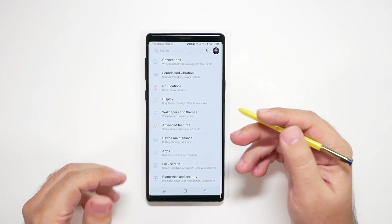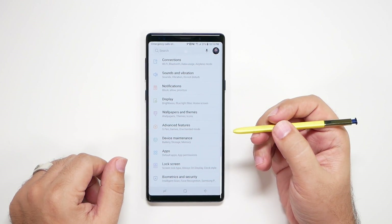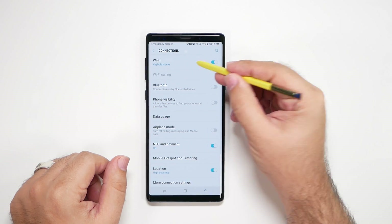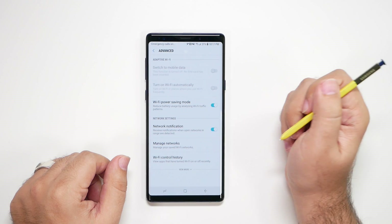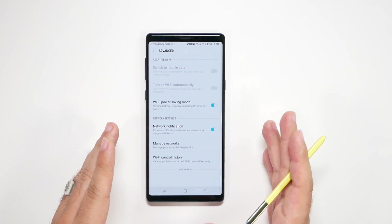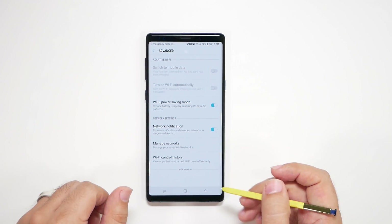Most of these are going to be found in Settings, and then a couple will be in different areas. First and foremost, we're going to go to Wi-Fi — that is the new Wi-Fi power saving mode. So under Wi-Fi, you want to go to Advanced and then turn on Wi-Fi power saving mode. This is basically going to use Wi-Fi analysis to make your battery life better when you're under Wi-Fi, so it's going to last longer.